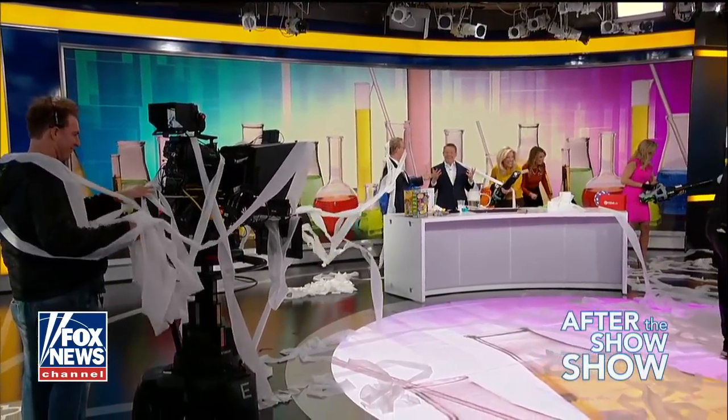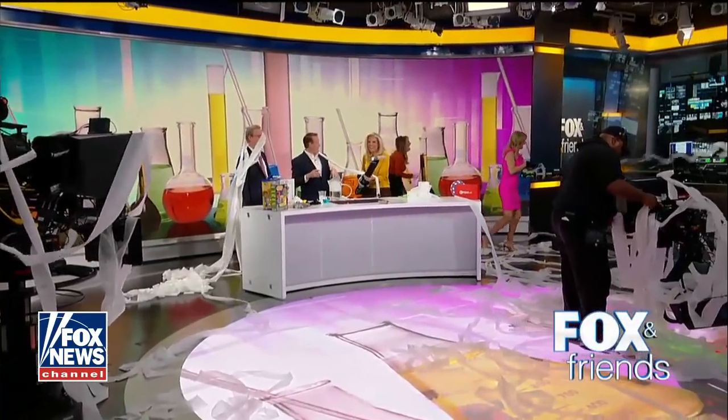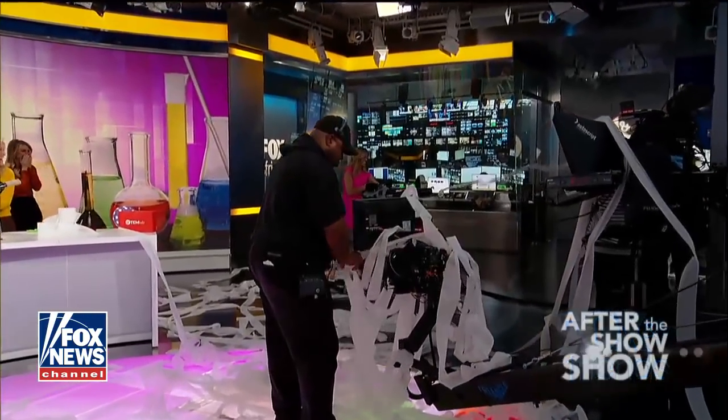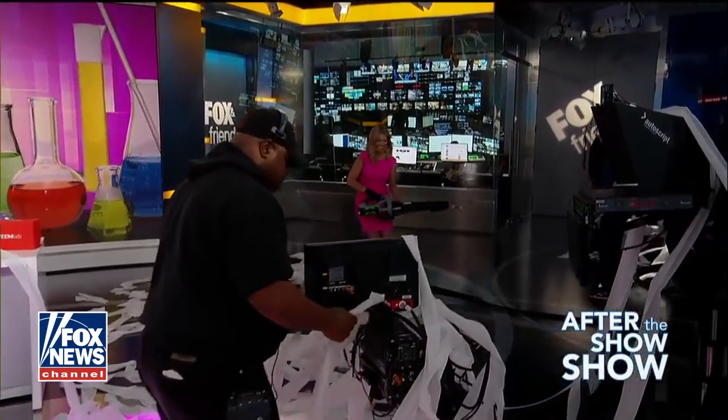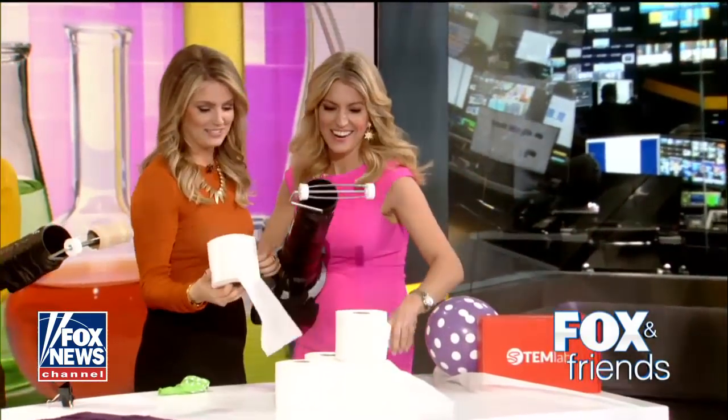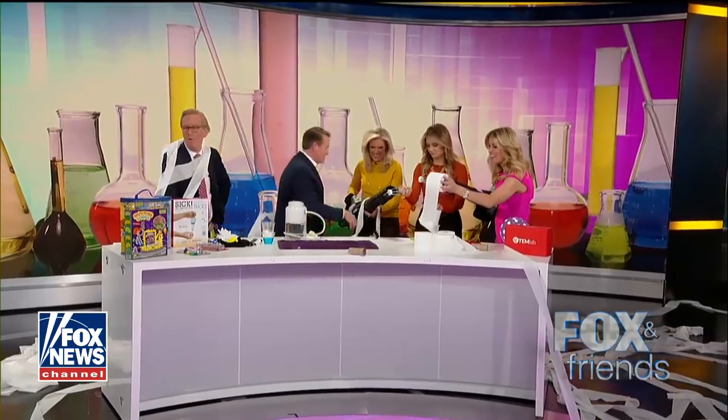So this is what happens when you press a leaf blower and roll with it. Look at these guys — Ainsley's already gone. Look at her. I have to show you because this is the greatest thing.